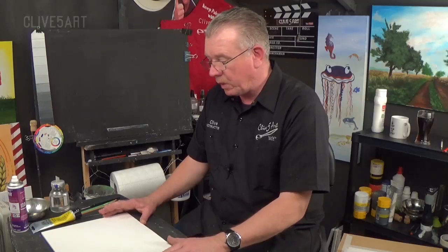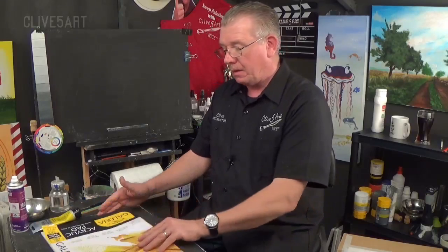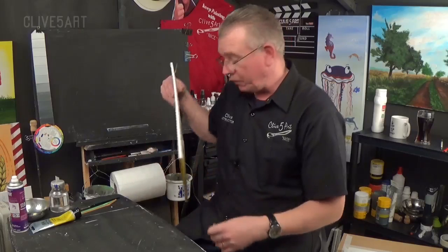It does wrinkle when it gets wet. So that gives me an idea of doing some sort of painting with a difference. So without further ado, let's do that, shall we?